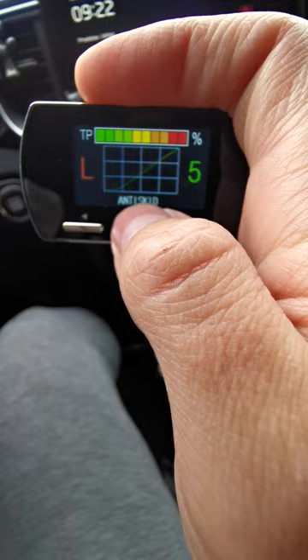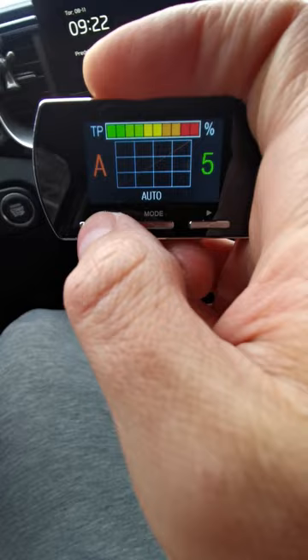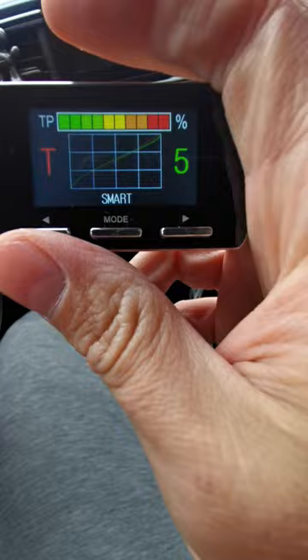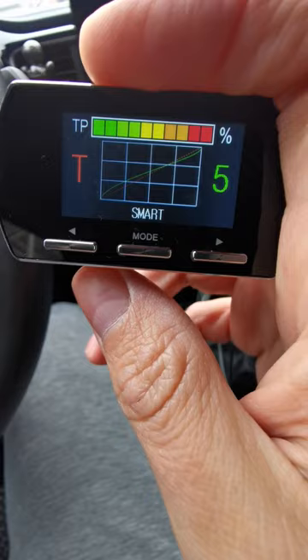We have anti-skid, which basically takes away power at the beginning of the rev range but then changes to normal at around 50%. Then there's an auto mode — I haven't figured out what that does. We have the manual mode where you can adjust the sensitivity of the whole bar up and down. Then there's a smart mode which is more sensitive at the beginning, and then at high revs it dips below normal.